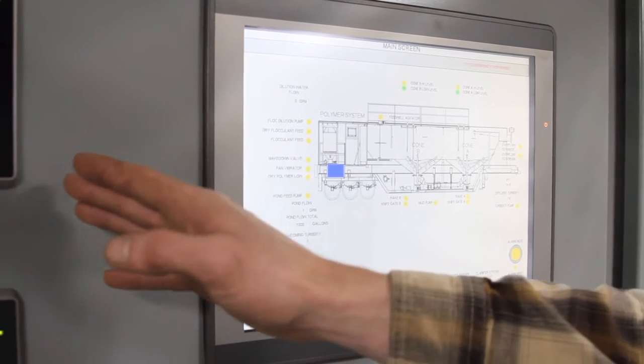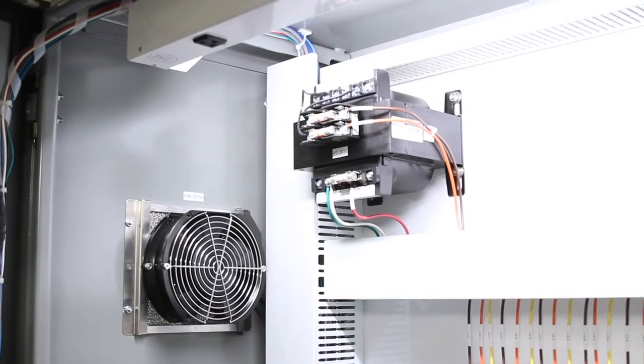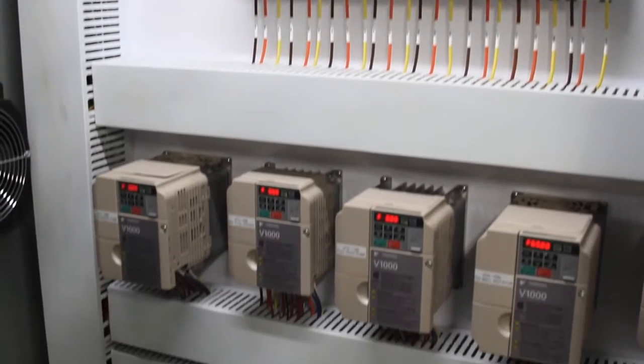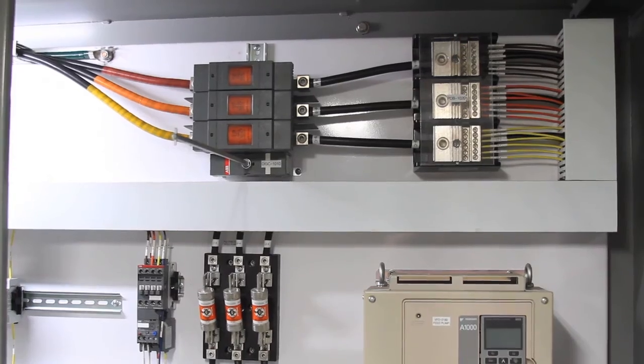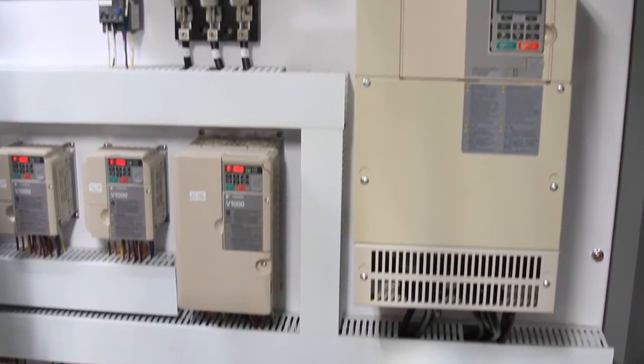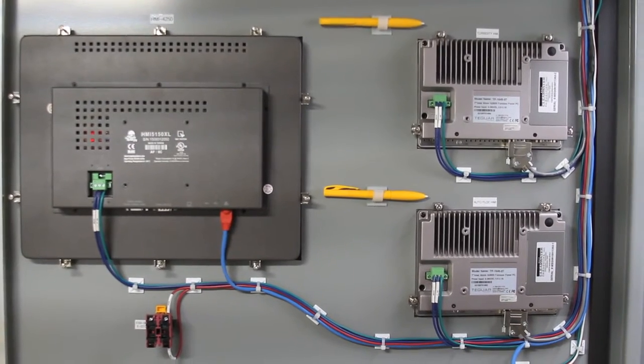The operator can set pH and turbidity set points right from the HMI. Inside the control enclosure you can see the main feed coming in, the main disconnect, and the distribution block. You can see the fuses, the motor starters, and VFDs. On the bottom we have the PLC, our autoflock devices, and you can see the box of the HMI.